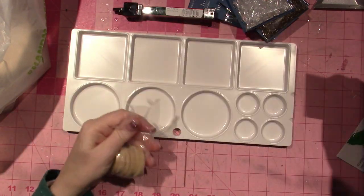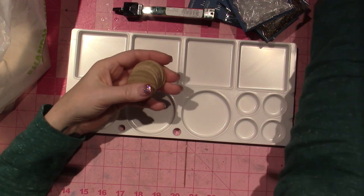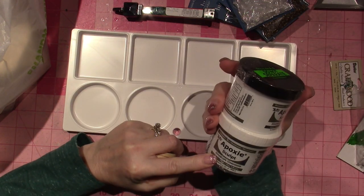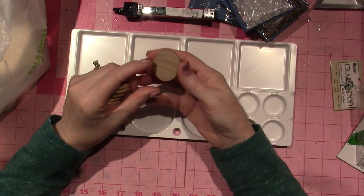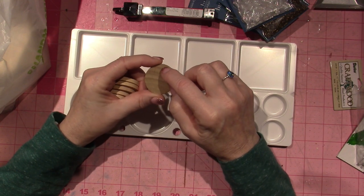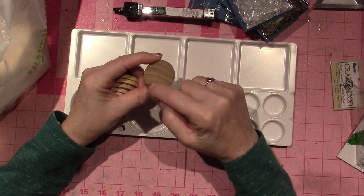I also got some of these little rounds because I'd like to make pins, and I'm going to use epoxy sculpt for these. I got my big epoxy sculpt in the bronze color, so I'm going to cover these discs with epoxy sculpt and make the Al-Anon symbol — it's a triangle for the three branches of service.